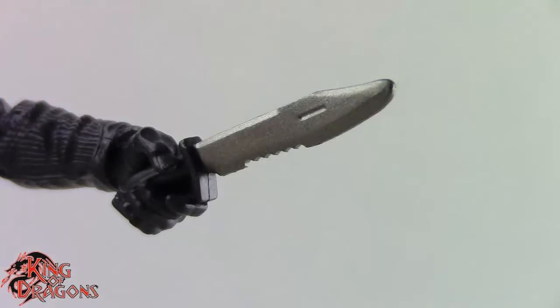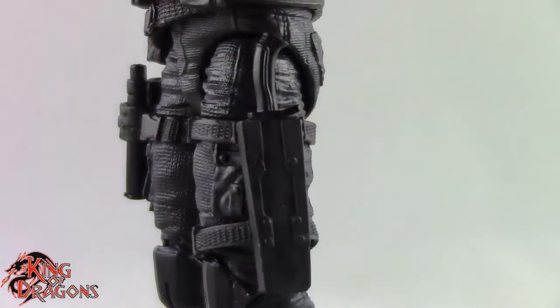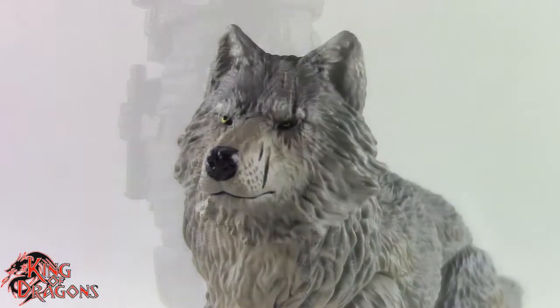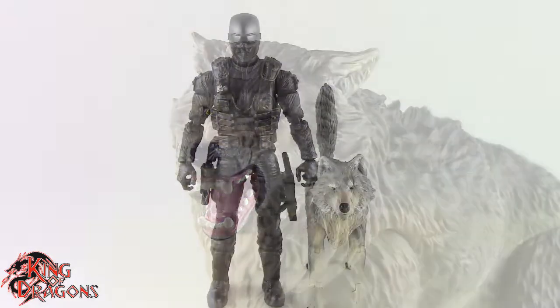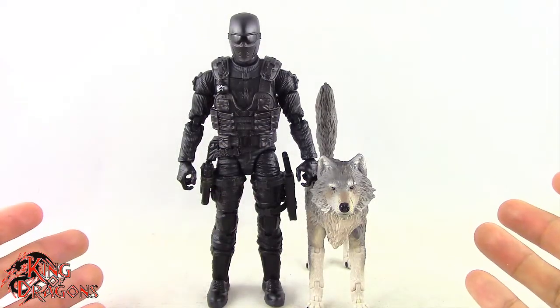He comes with a hunter's knife. Timber also comes with two different head sculpts — a relaxed head and a growling or barking head which looks really nice. Other than that, Snake Eyes and Timber don't really come with anything else.